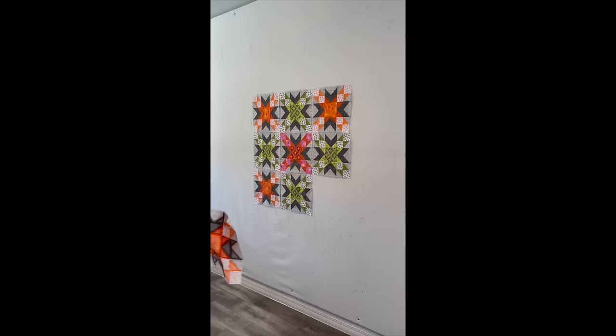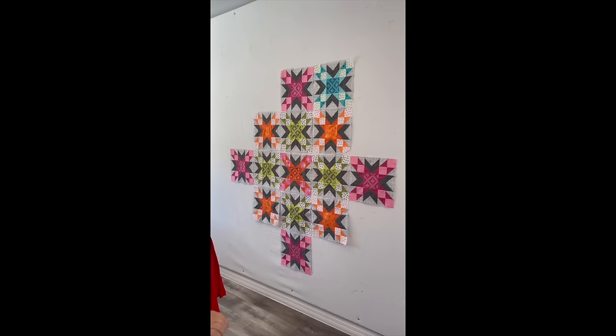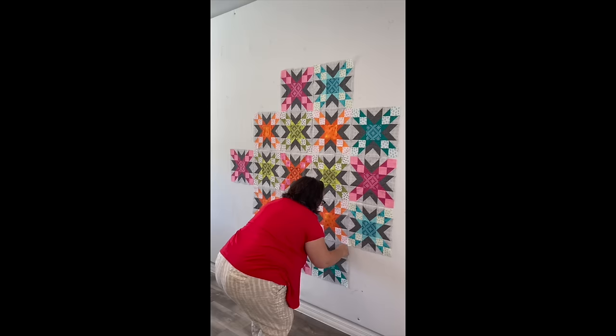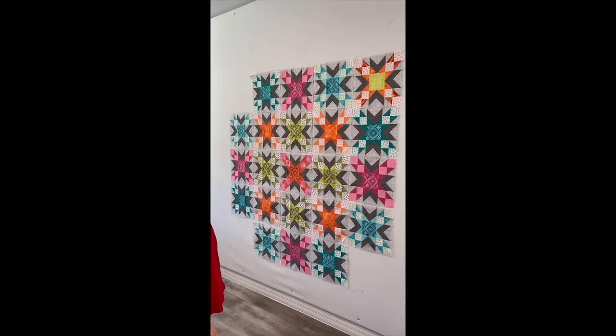Probably my most used tool in my sewing room is my design wall — check out my blog for a tutorial on how I made it. I love to lay out all of the blocks on my design wall, and then I'll take a picture of it with my phone as I join the rows together so that I keep everything organized. Because this has a radiating, sparkling design, I kind of started in the center and put all the blocks around it, double-checking my pattern to make sure that everything is in the right orientation.